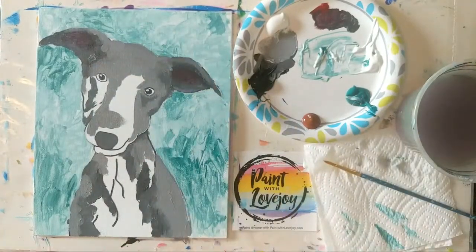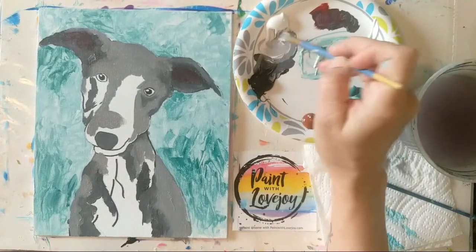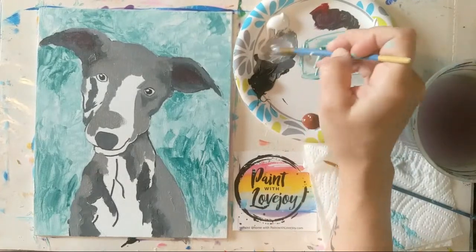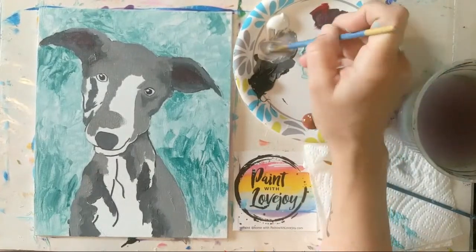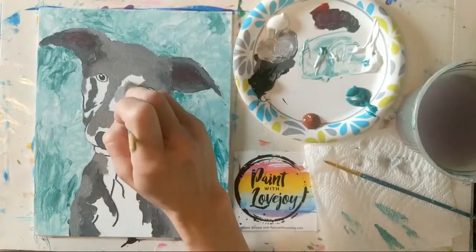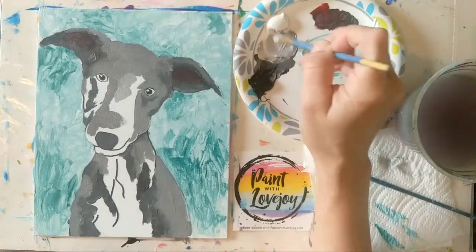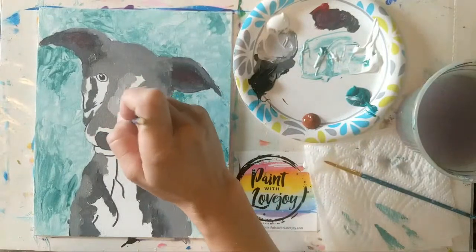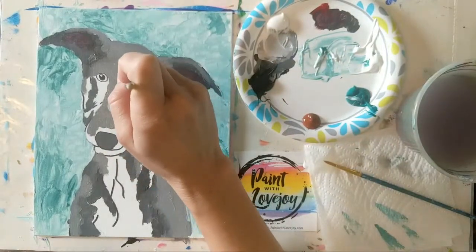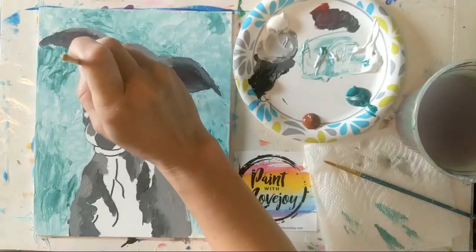Now we're going to move down one more shade lighter — just adding more white to this mixture. If you do have to make your shade again from scratch, that's okay. Your brain is learning a lot each time you have to mix your color. Let's go a little bit lighter than that — some of this color I'll be dabbing and dotting on top of the other one.